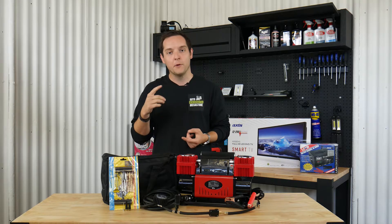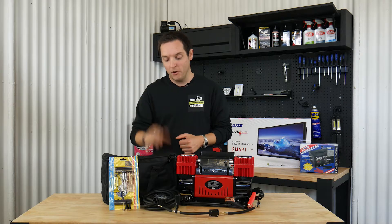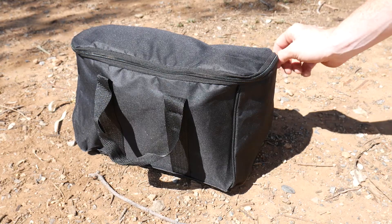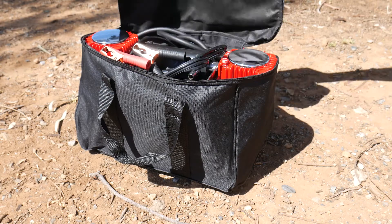Now if you need to get from job site to job site or move it around locations near home, it comes with a carry bag which is certainly great for storage and keeping it out of harm's way from dust and other issues that could affect your air compressor.